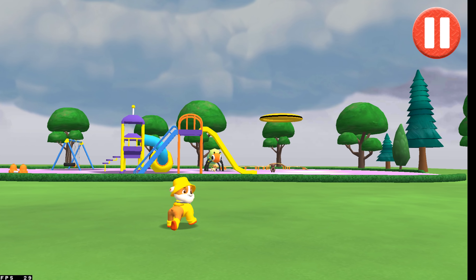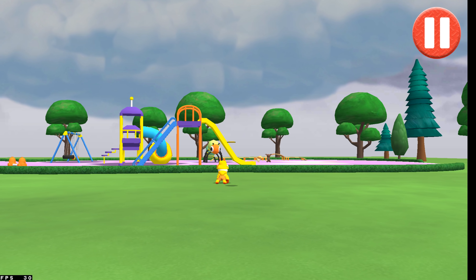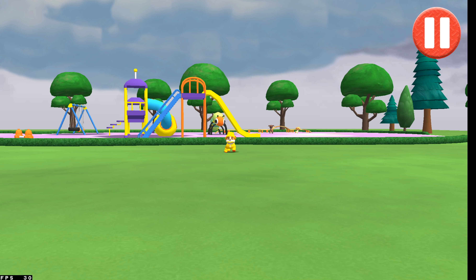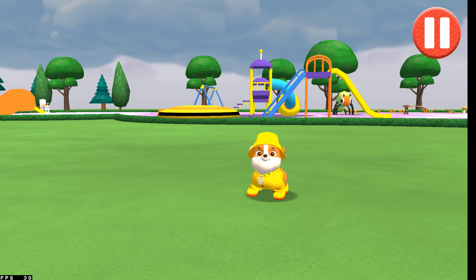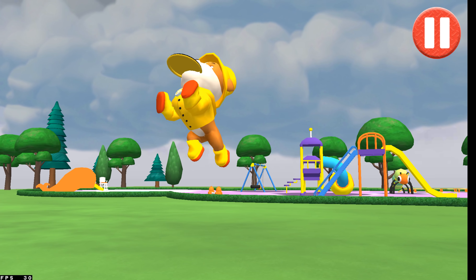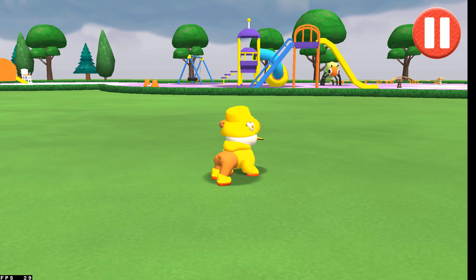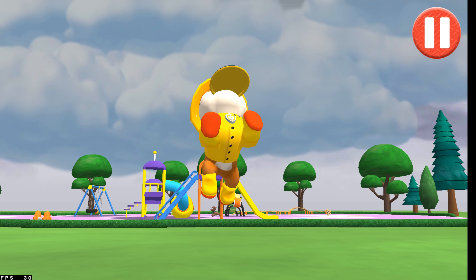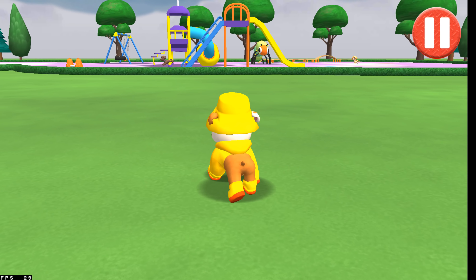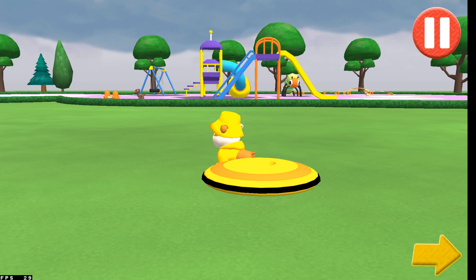Ready for bed. Swipe on the flying disc to throw it to the pup. I love...